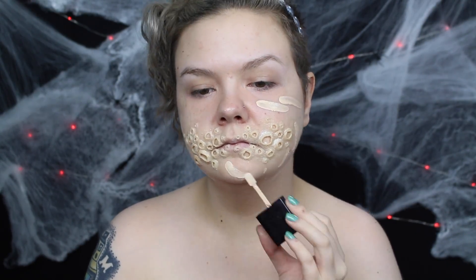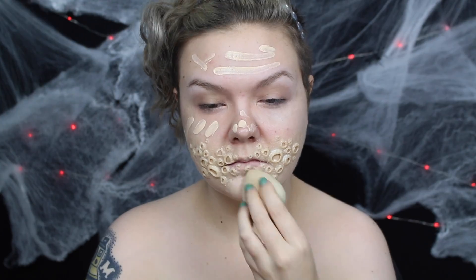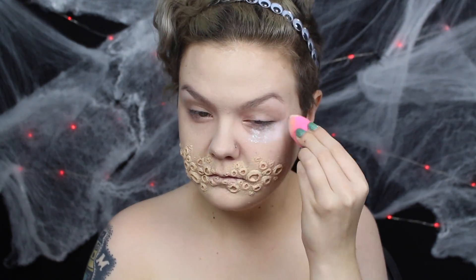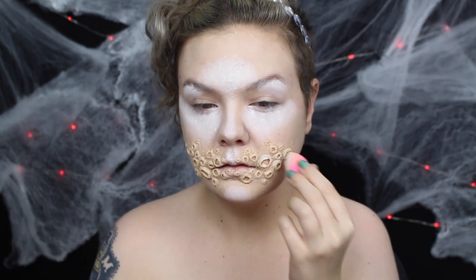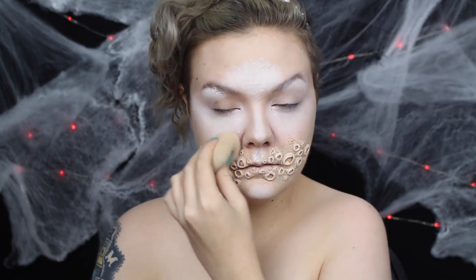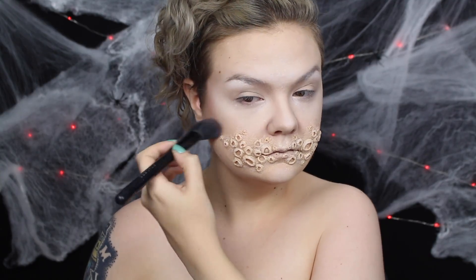I applied foundation all over my face, then highlighted my face with white cream makeup. I set all of that with powder, then used powder to contour my face for a bit of dimension.